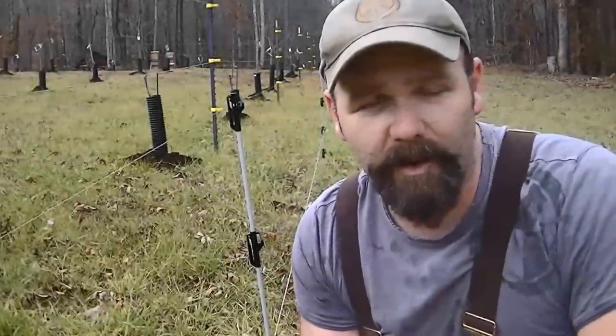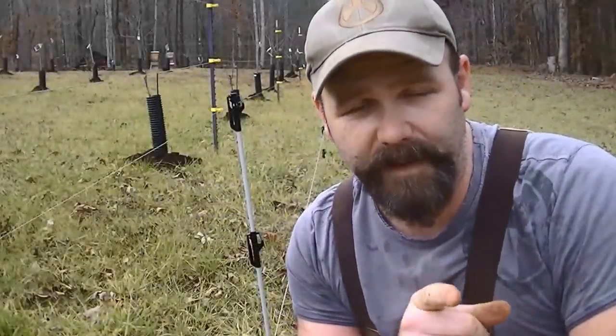Hey guys, it's Josh Stoney Ridge Farmer. I want to talk to you a little bit about how to fence deer out of your orchard, your garden, your yard — whatever you want to do to keep the deer out. This worked for me and I'm sure it would work for you, so check it out.